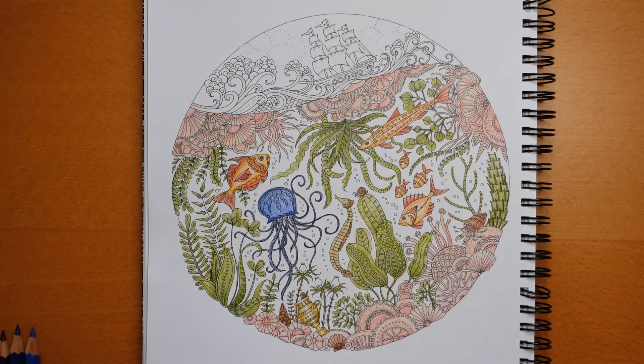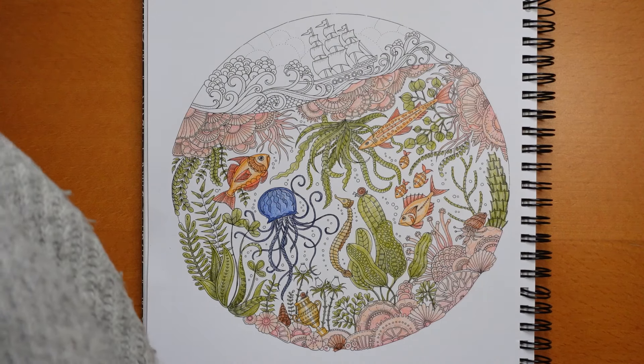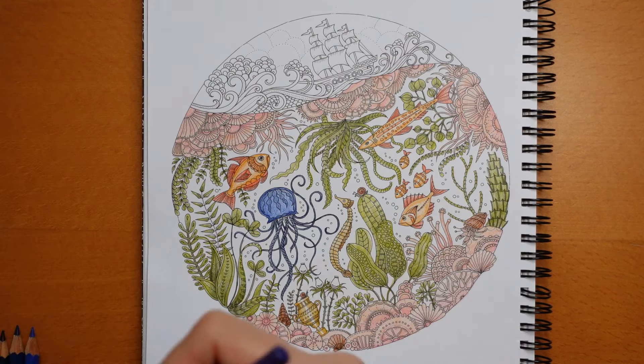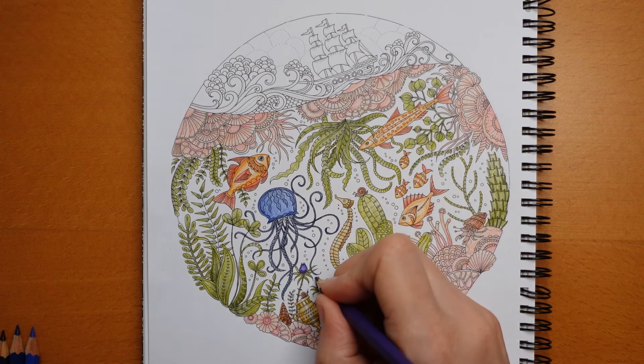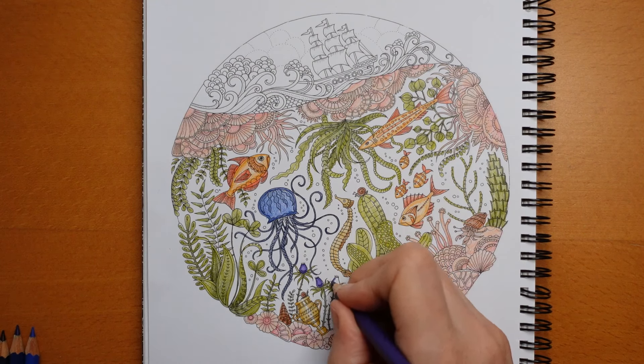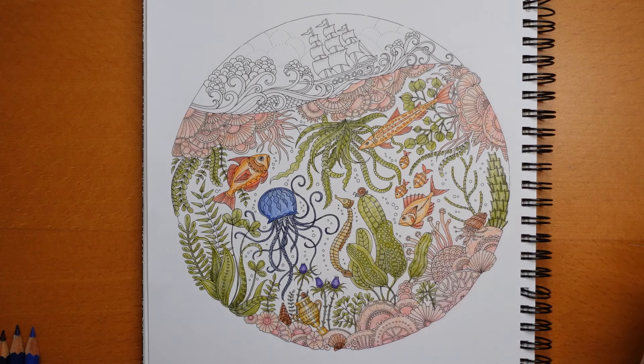Now, florals - I'm thinking, do I need to go purple or pink? I think purple will match better, so I'm grabbing my violet, number 6. I'm going to go a bit darker around the edge, a bit lighter into the middle. I think this colour goes quite well with the other colours we've got here - the oranges and corals and things.